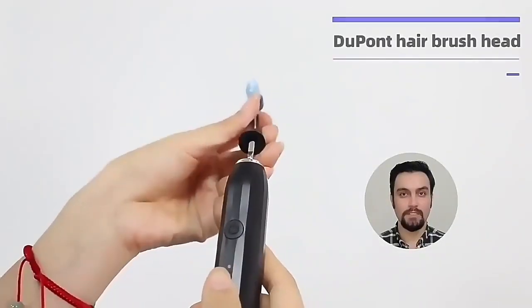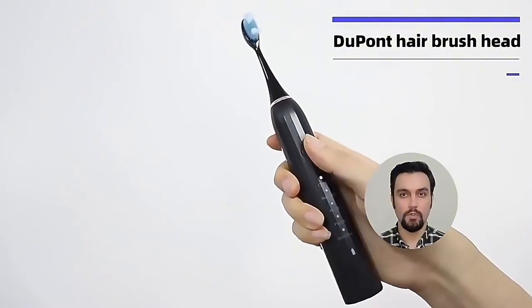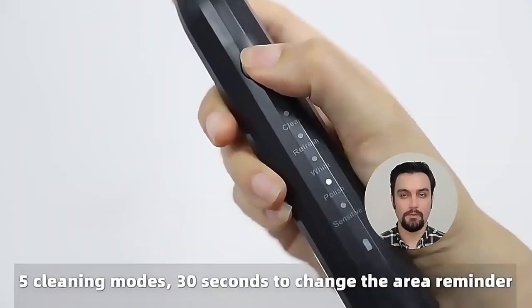Hello dear buyer, welcome to Millikank. Today we are going to talk about our main product. Let's take a look — electric toothbrush. This is our hot product, featuring Dupont bristles. The swing range of the brush